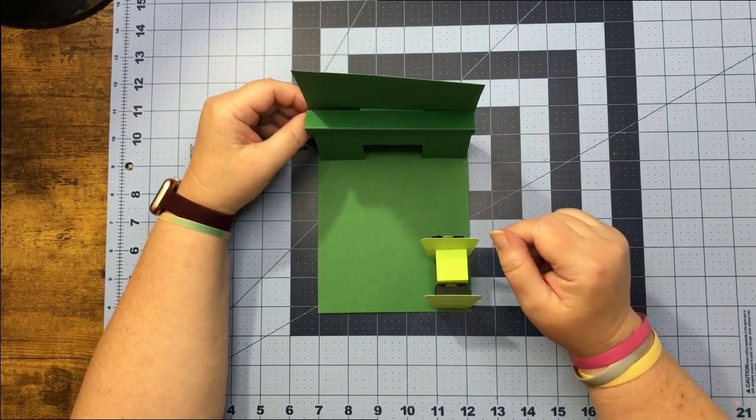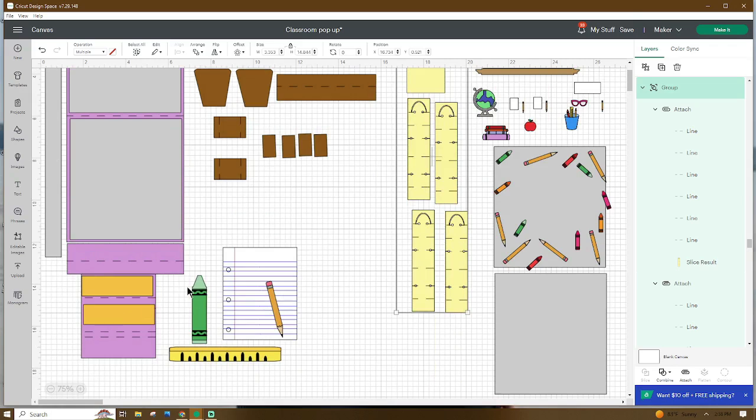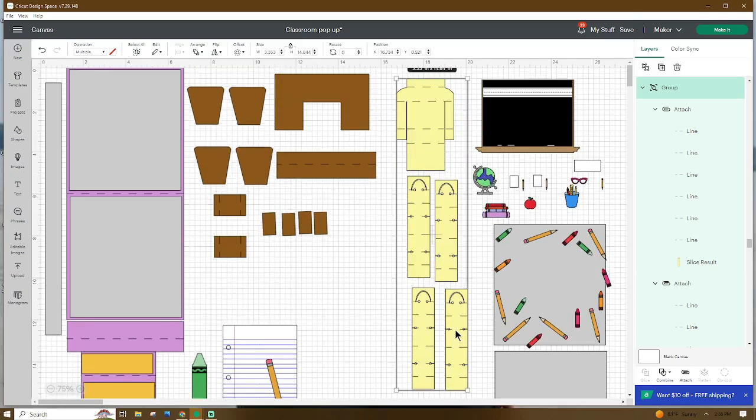Let's go ahead and head over to Design Space and I'm going to show you all the pieces that will be in this file. Now that we are in Design Space, these are all the pieces that will come in this file. These four pieces will go sit on top of your chairs if you want to hide the rubber band that shows a little bit on the mechanism. This piece secures our latch, and if you want to use these two pieces, this is what I used on the front of my card. Go ahead and add any additional pieces you'd like, name and save your project, and we can cut our pieces out.